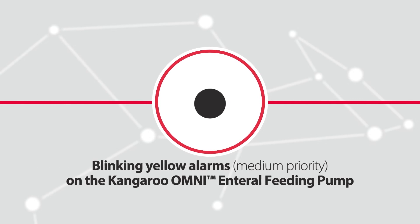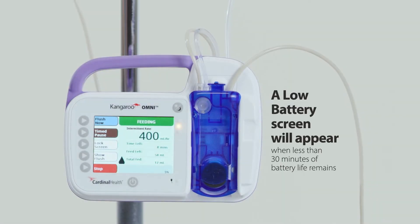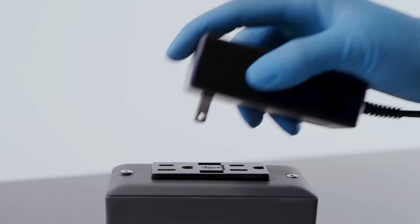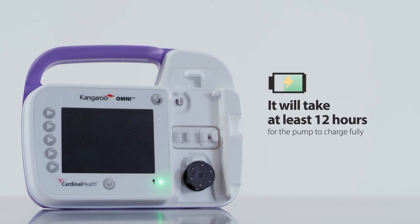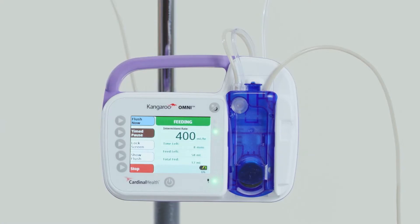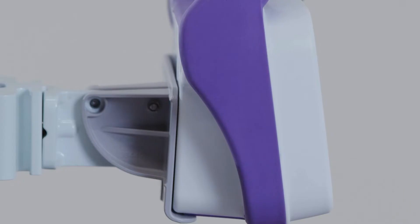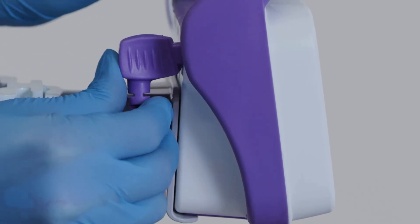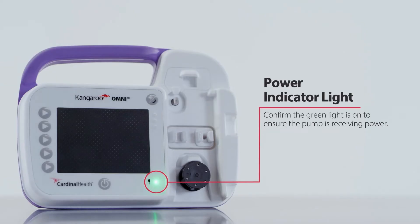Low battery alarm: a low battery screen will appear when less than 30 minutes of battery life remains. To resolve the alarm, plug the pump into an electrical outlet. The Kangaroo Omni enteral feeding pump will continue to return to the screen that was active prior to the error and will continue to operate normally. If this alarm occurs while the pump is plugged in, ensure the power adapter plug is completely inserted into the power adapter port on the back of the pump and that the green power LED on the front is illuminated.